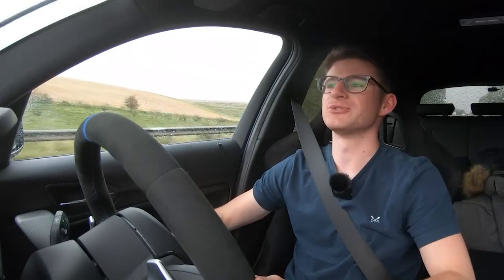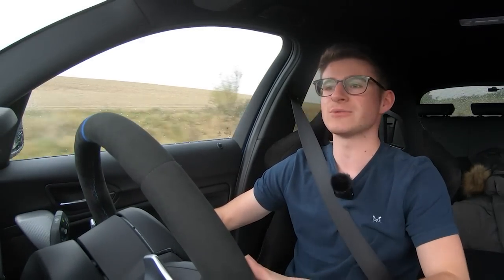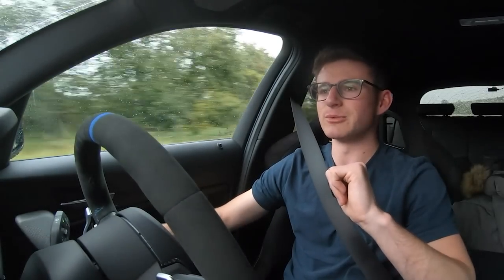Hey guys, it's Luke here and welcome back to another video. Today we're doing something very different, something which I believe has never been done before in an M140i. I'm currently traveling west down to Devon for the weekend. Chloe is next to me — I've dragged her along on this trip. The weather is awful; we probably could have picked a nicer weekend. It's going to be stormy all weekend, which is not ideal for what we'll be doing.